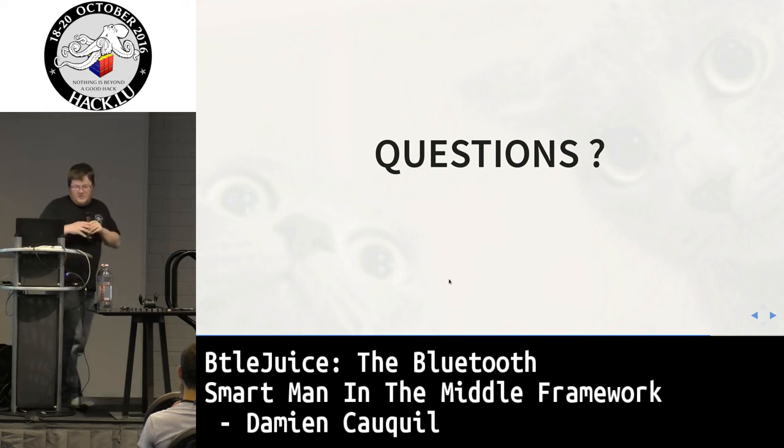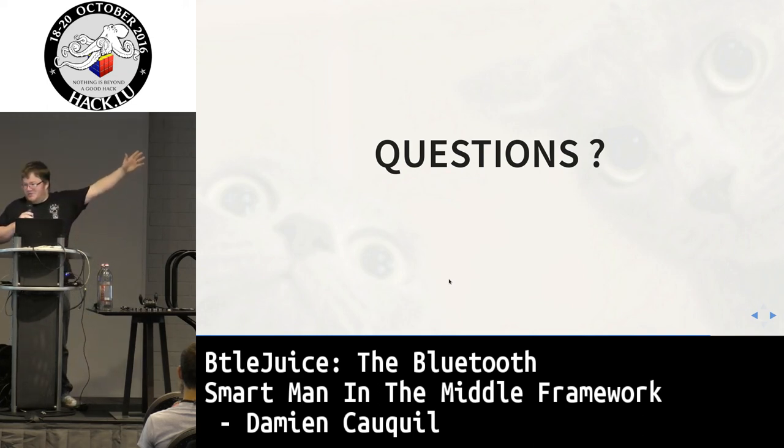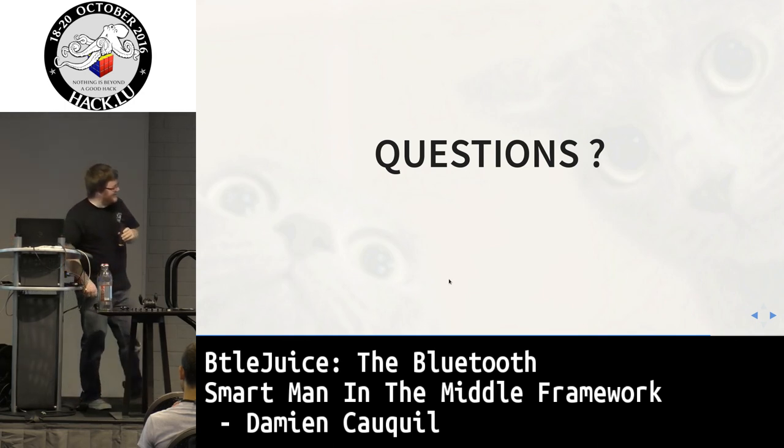The URL and any remaining questions will be addressed outside in the hallway — we're out of time. Thank you very much.